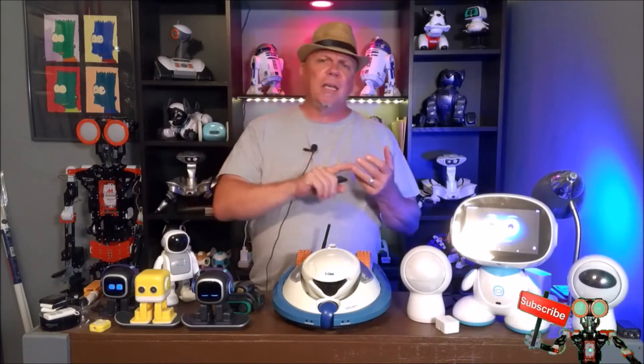Today we're talking about robots. We're going to talk about Scout, Mesa, Ebo, Vector, Cosmo, and Emo. So don't touch that dial — stay right here as we talk about robots.